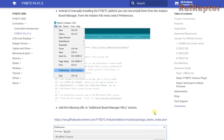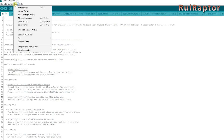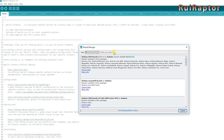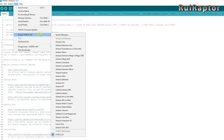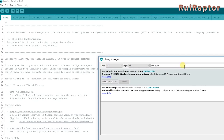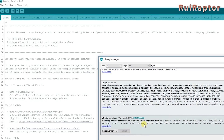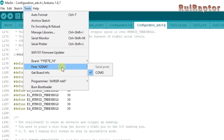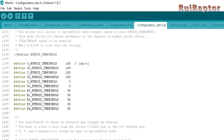Basically go to preferences, copy this address from the wiki page into the additional board manager. Next go to the board manager, search for FISEC F6 and install it. After that you will have the board on the list. Also don't forget to install the TMC libraries and the graphic display library. Select the correct COM port and programmer, and that's it. After flashing the firmware you can proceed with the installation.